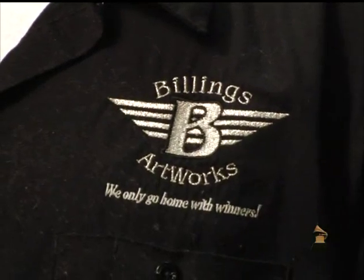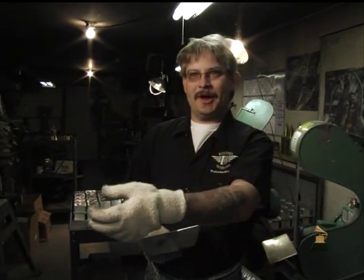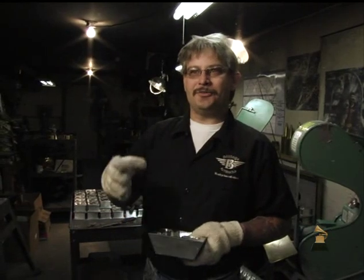At Billings Artworks, we are a family business. My son has been in here watching me and watching Grandpa. My son's 10 years old, and so we're really trying to keep this a family legacy.